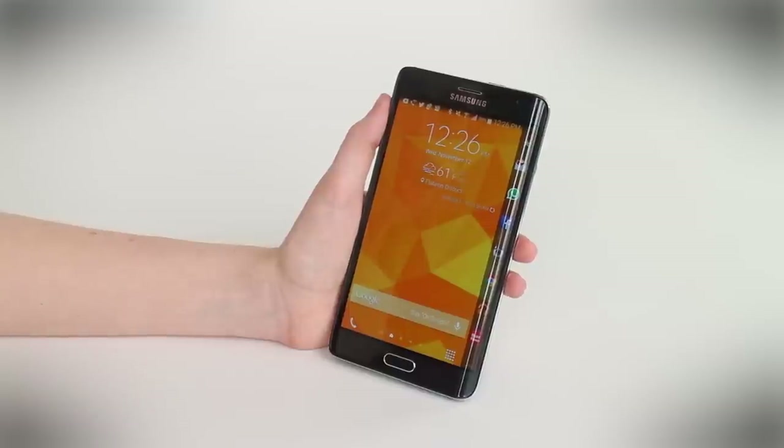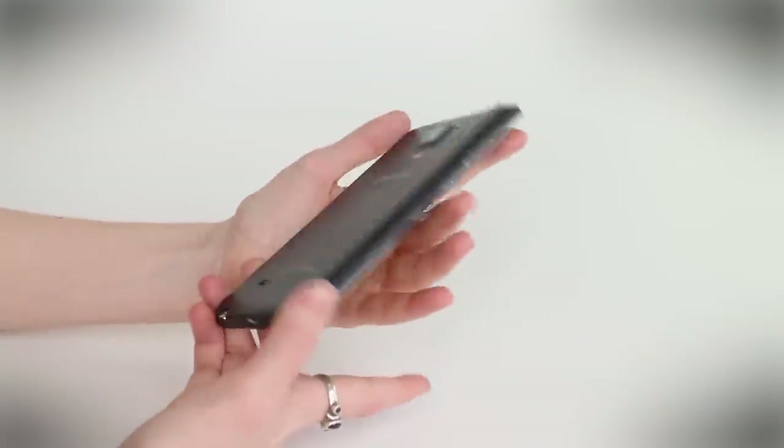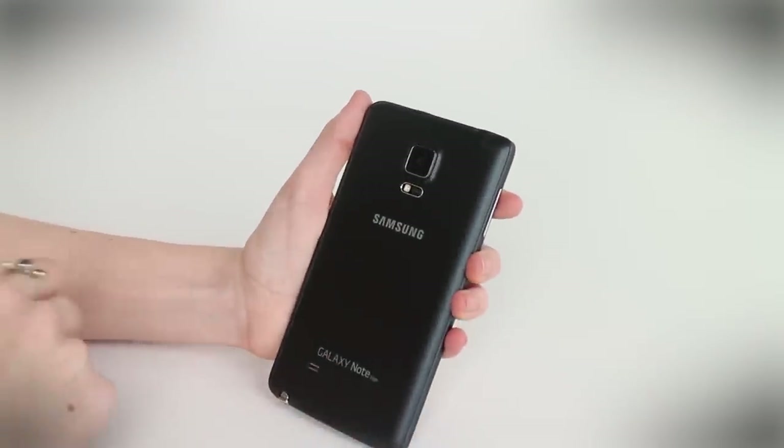The Galaxy Note Edge has a similar screen to the Galaxy Note 4. It has the same Quad HD resolution of 2560 by 1440 pixels, but it's slightly smaller. The design is pretty much the same as the regular Note 4.